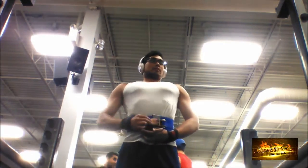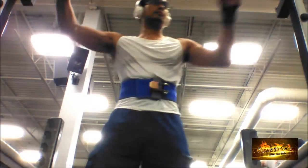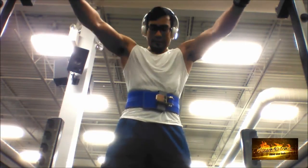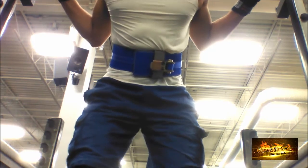Lately I've been getting a lot of inquiries from people who've been following me, saying they really like what I've been doing. Some people are more discreet about it, but many have been asking me how I can help them hit certain numbers and reach their fitness goals — and I'm really grateful for that.